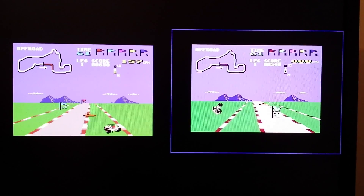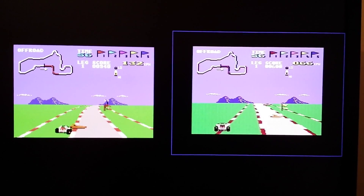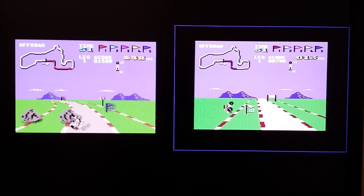Oh! One's going left, one's going right. Oh my god, this is wrong. You didn't think you'd be having fun on the Commodore 64, did you? No.